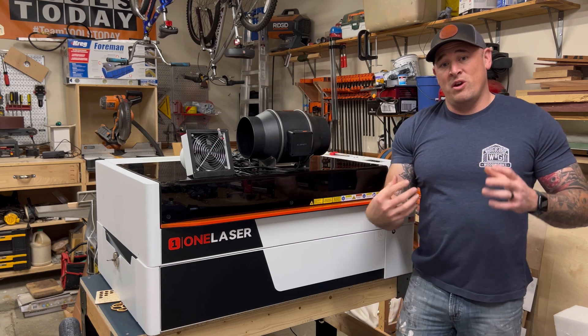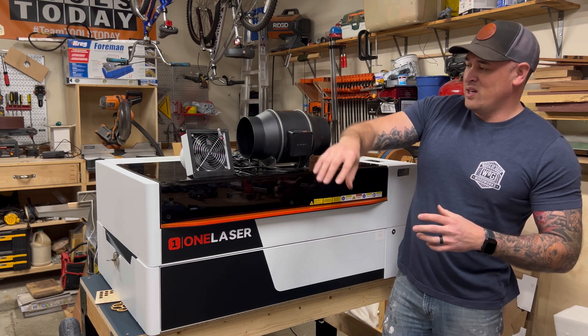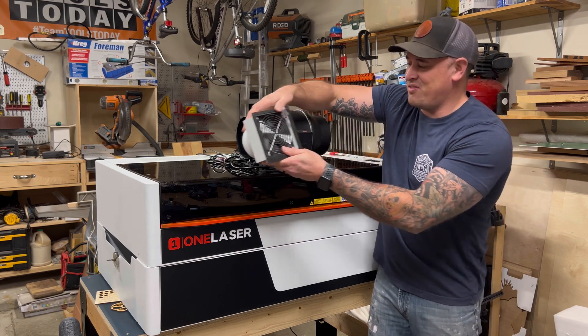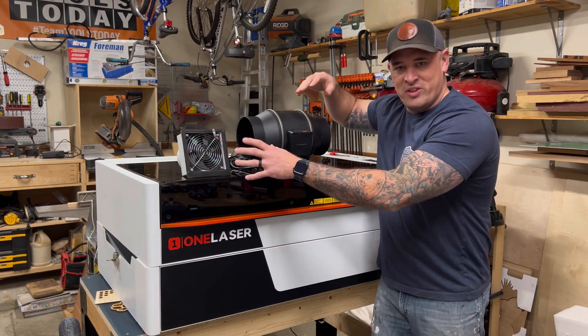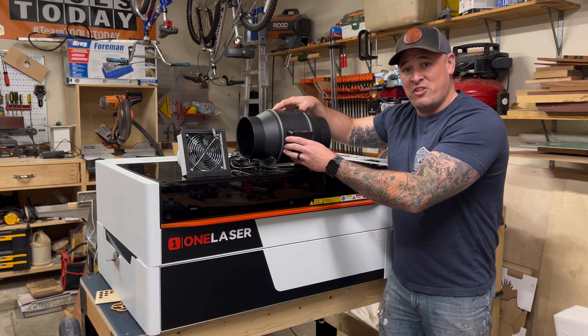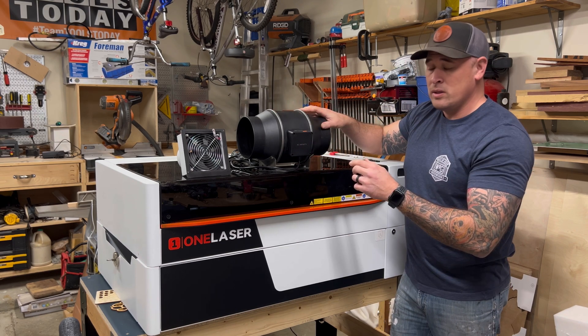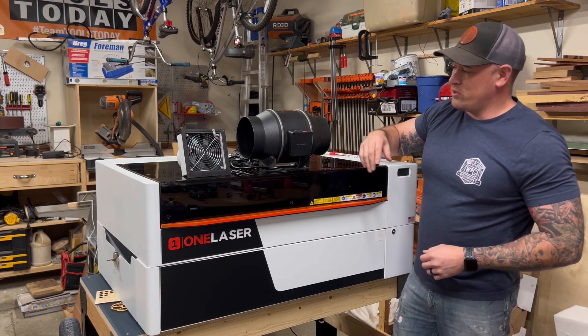So what we're going to do in this video is show you how to install the stock fan and show you the performance of the stock fan. Then we're going to remove the stock fan, install the 6-inch inline fan, and show you a comparison back and forth so you can get an idea. Let's go ahead and get started so we can see the results.